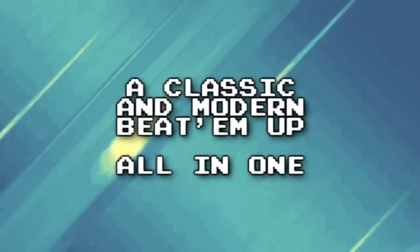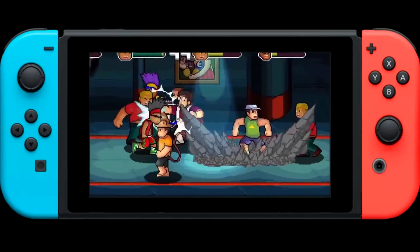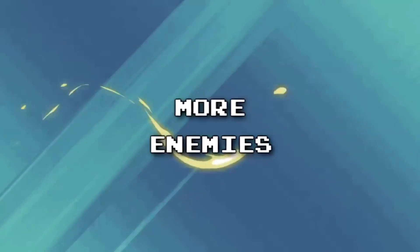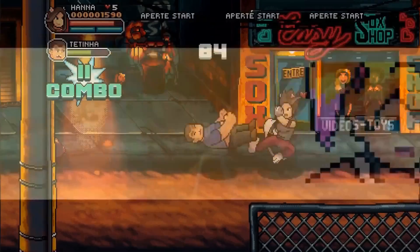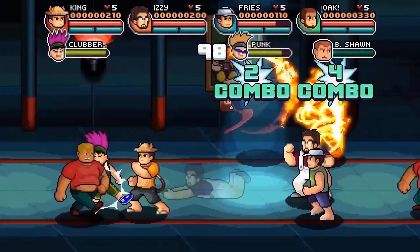Hey, I almost forgot — 99 Vitas, my indie game based on my Brazilian gaming podcast of the same name, is now available on the Switch, which is my favorite way to play it. 99 Vitas — which means '99 lives' in Portuguese — is a 16-bit inspired street brawler in the style of classics like Captain Commando or Streets of Rage. There are tons of unlockable characters, bonus levels, challenging boss fights, and an online mode. The soundtrack alone is worth the price of admission. It's actually cheaper on Switch than on Steam right now — only $10 — and there's a free demo on the eShop.